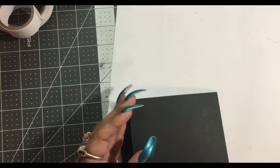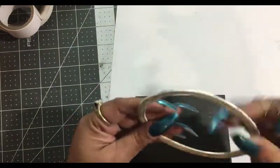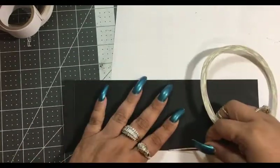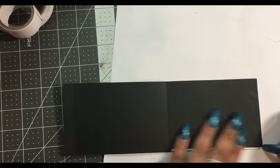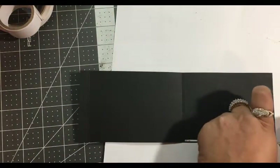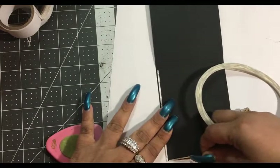I think I want to use my 1/8 inch tape. This is a cell phone repair tape that you can get on eBay, and it is true 1/8 inch. Use your scraper — also known as a squishy — and you're only going to do the two sides, because that top part is going to be your pocket.